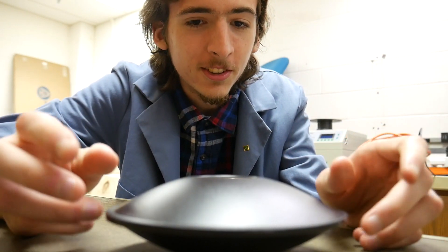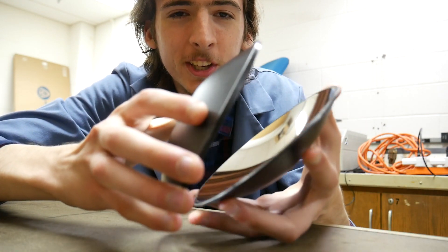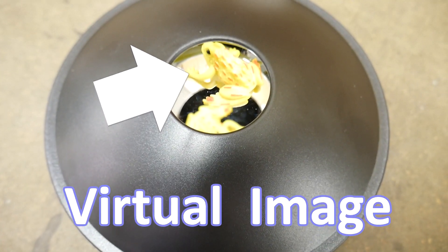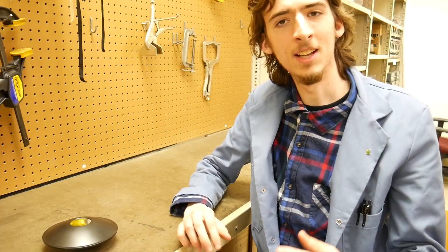As you might have guessed, this isn't just an innocent platform. This is called a mirror scope, and the inside looks like this — it's two concave mirrors, and I put the object, the frog, in the center of it. This frog that we see on top is not a hologram. Like Michael Jackson's performance, these things are projections, which are not the same thing as holograms.